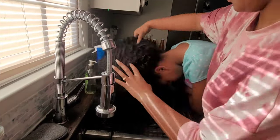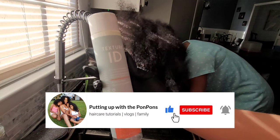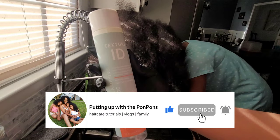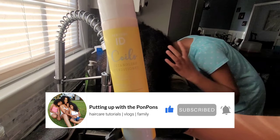Before I go any further, if you are new to our channel please do not forget to hit that subscribe button located right below this video. To all of my returning subscribers — hey bestie, hey mama, hey friend — hope you are being safe and blessed. Now let's jump straight into this.